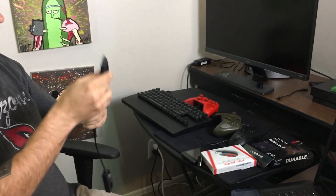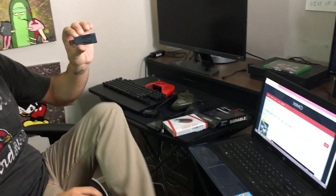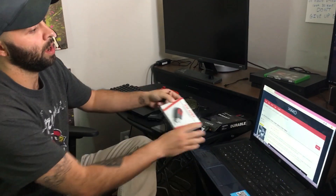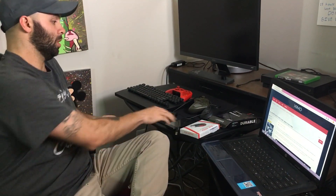The first thing you're gonna want to do when you get the Xim Apex is plug it into your computer. When you do that, it's gonna give you a little card that comes with the box showing you a website where you update the firmware on the product. Once you update the firmware, it's pretty much good to go.